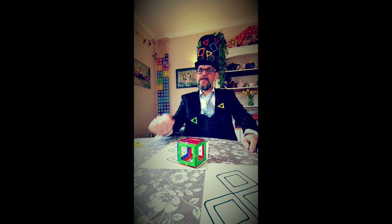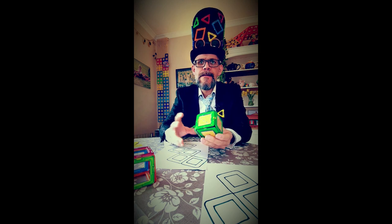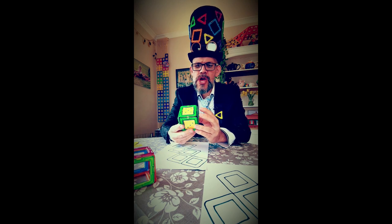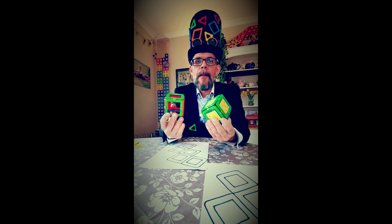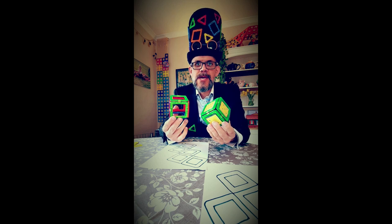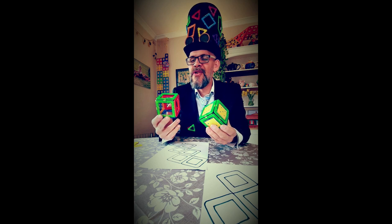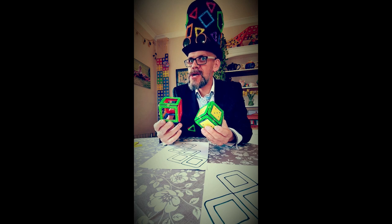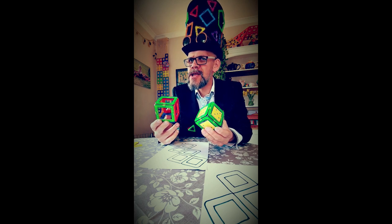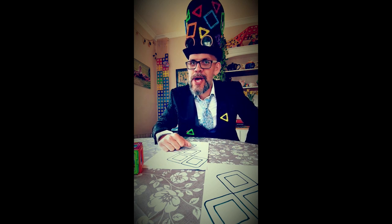Last bit of info for you. The cube, which is a beautiful shape — your dice, your cube — is known as a platonic solid. It is one of five shapes that share that name: the platonic solids. Here's another thing: do a bit of research. What are the platonic solids? Can you make them at home? The answer is yes, you can.